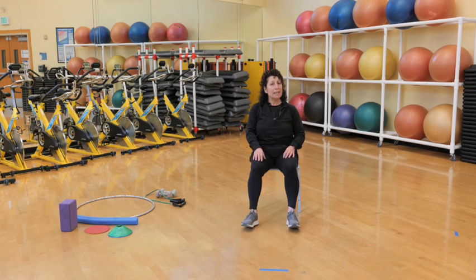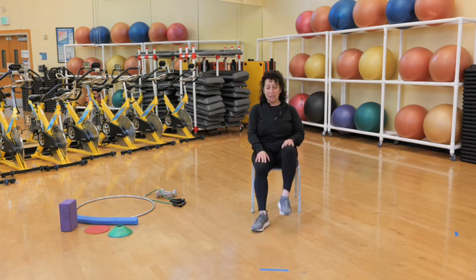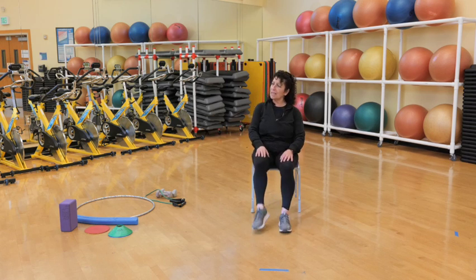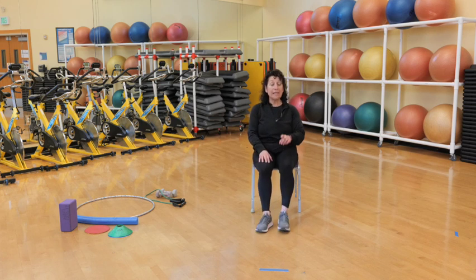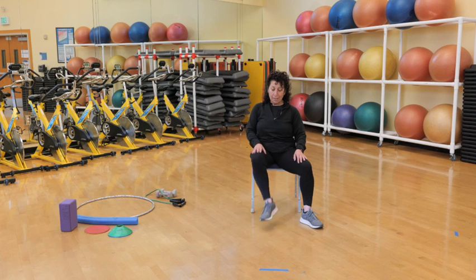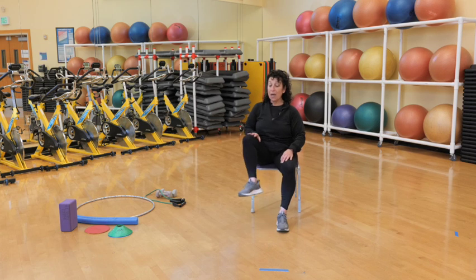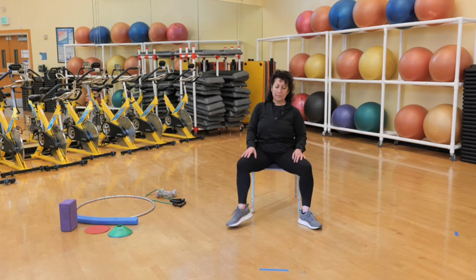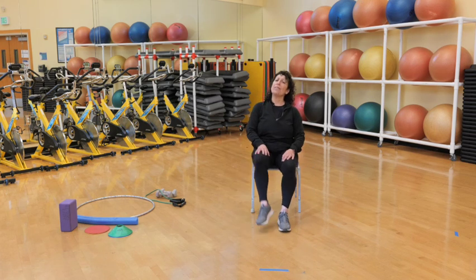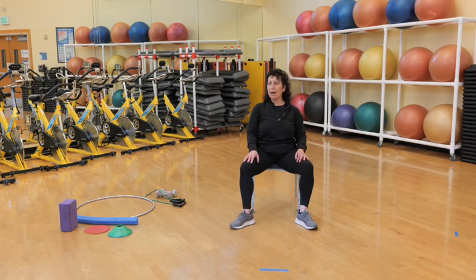Now we're going to try to pick up the legs. Big step — we're going to use this when we do our power outs on the chair, so you've got to get used to picking up those legs. It doesn't have to be high, it can be small. Now give me big wide out and then back in. You can say: out, out, in — or wide, wide, narrow. Whatever works for you. Sometimes it's good to repeat stuff, it helps your brain work a little bit.